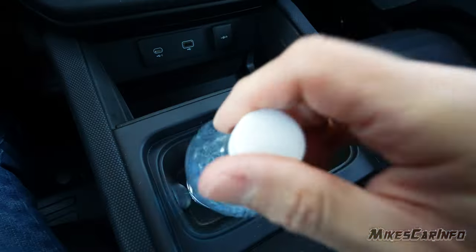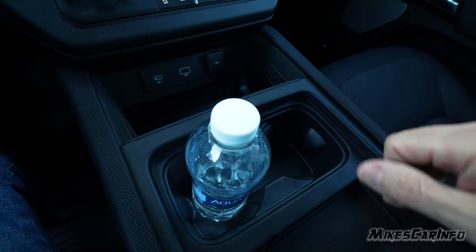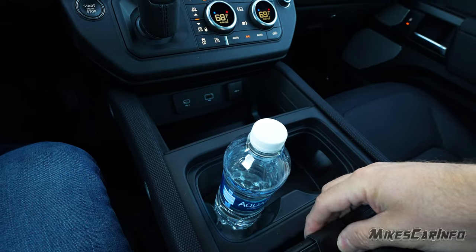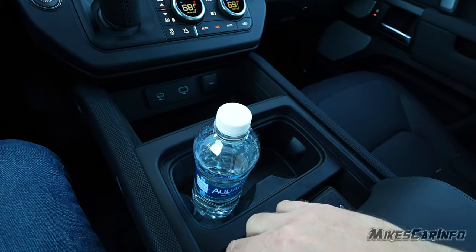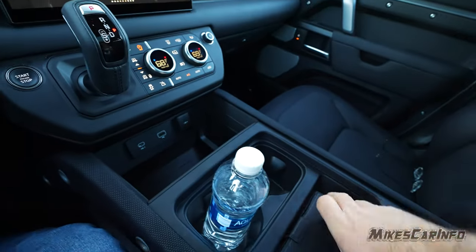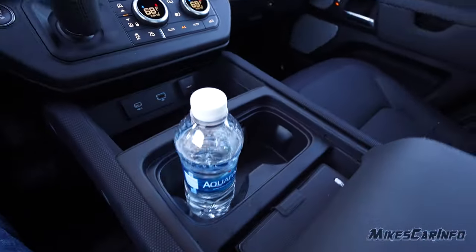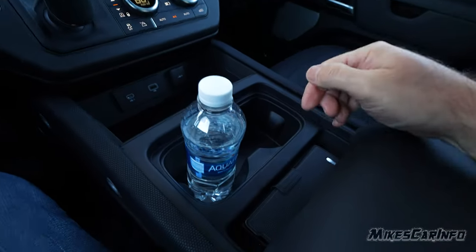The cup holders are fully rubberized inside with little bumps to hold your cup, making them easy to clean. There's a wireless cell phone charger here — easy to put your phone in, though taking it out sometimes requires lifting a lip. When it's charging, it shows on the screen — there's no indicator light, just that small icon. It does normally charge even with a case on.